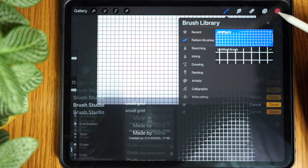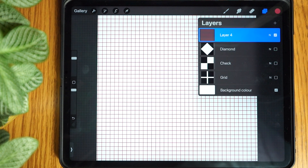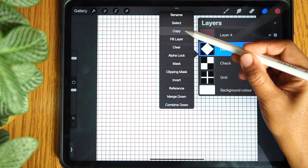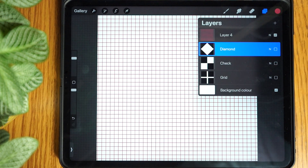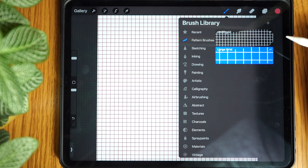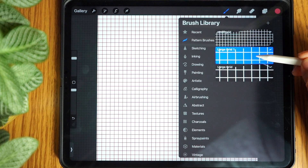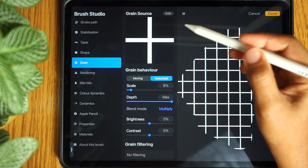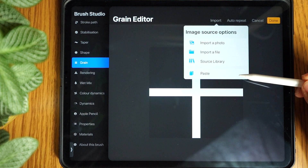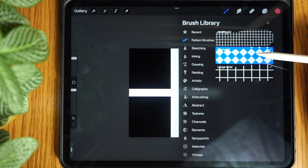Now let's make our next pattern brush. Open the layers panel, select another stamp layer, tap it and select copy. Tap the brush icon inside the pattern brush folder and duplicate one of the brushes. Tap it, open the grain panel, go to grain source, tap edit, import, paste and done. Repeat this process with the third stamp, not forgetting that you can adjust the scales of the brushes.